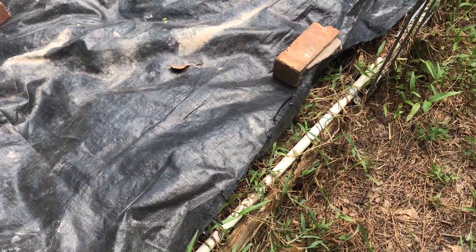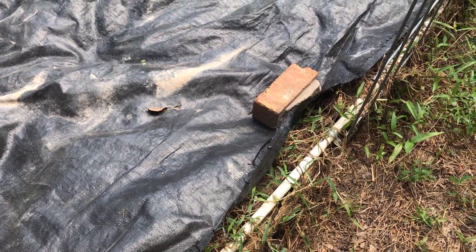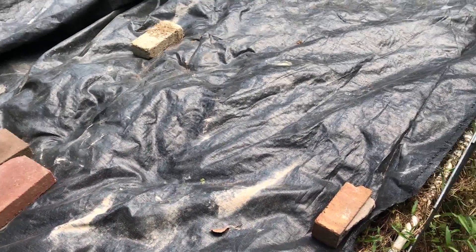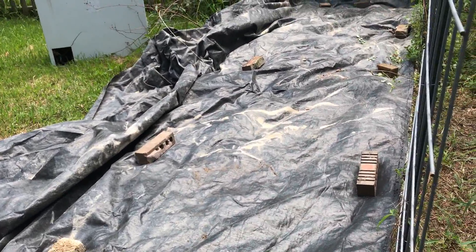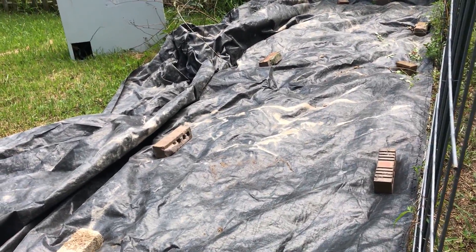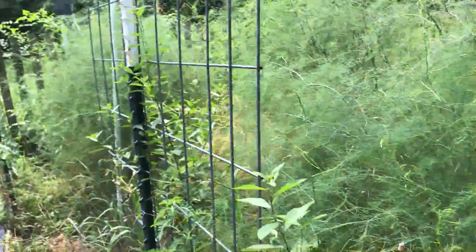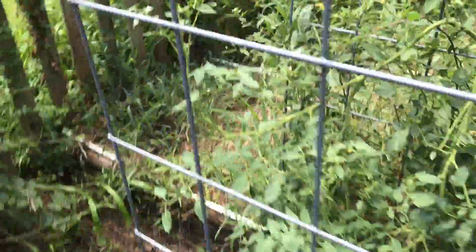The actual sides of my bed here are too rotted out — those treated timbers almost made it five years but they're too rotted out to even put a nail in to hold it down, so I'm just setting bricks on it to weigh it down. This piece should be 12 feet wide, which covers three beds that are each four feet wide. I don't even know what I'm going to do with this middle bed — that's the asparagus monster — and the volunteer tomato plant is in here.